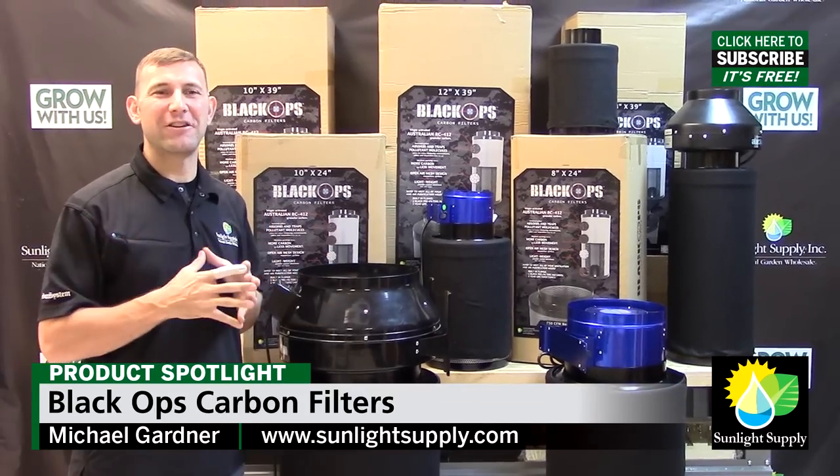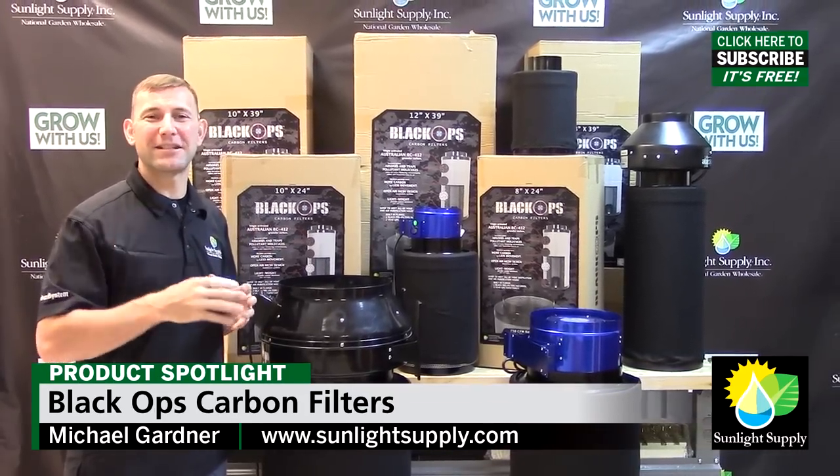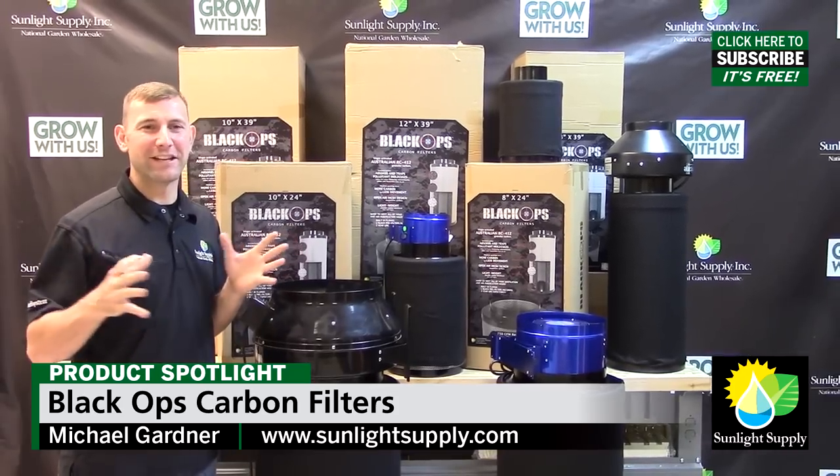For more information, please check out www.SunlightSupply.com. And don't forget to subscribe to Sunlight Supply's YouTube channel for the latest grow equipment videos.